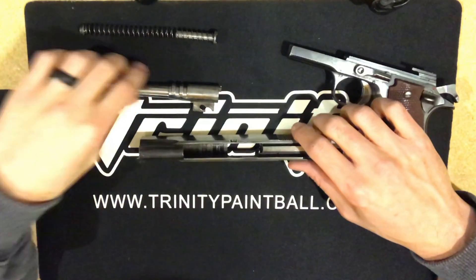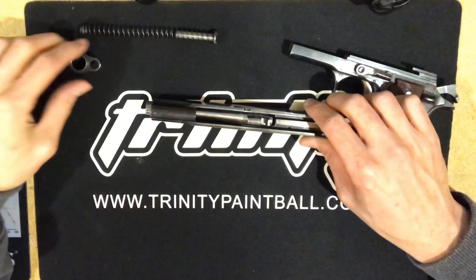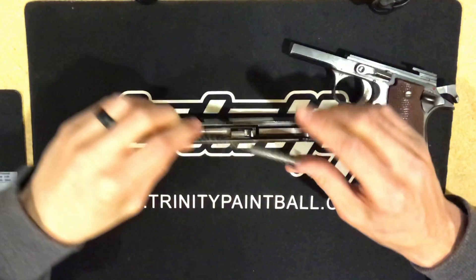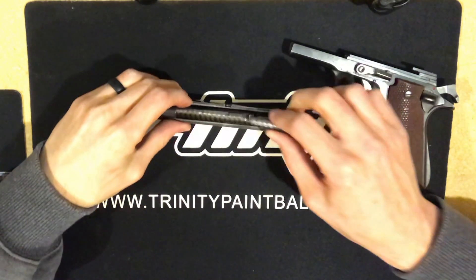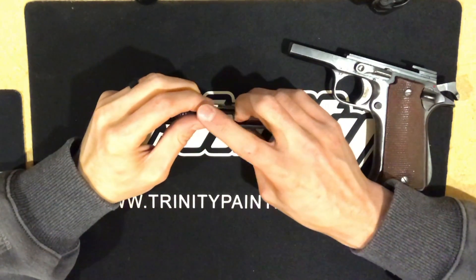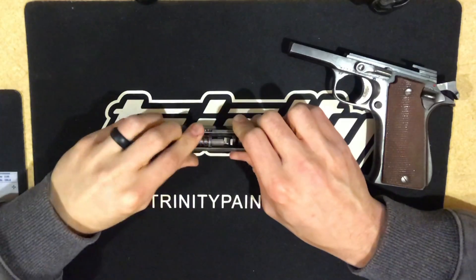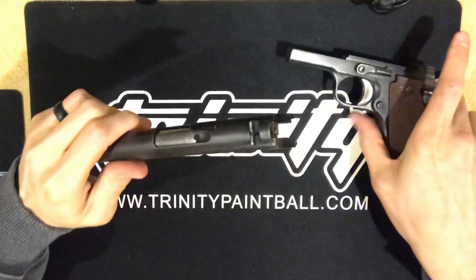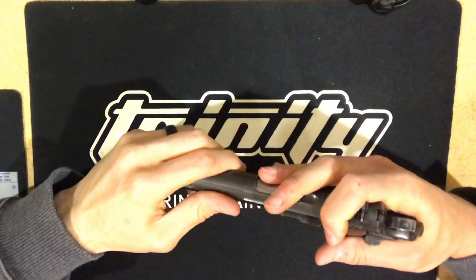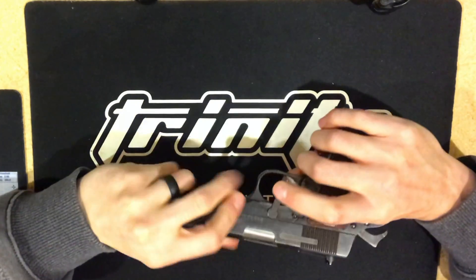My hands are getting all gunked up because of all the cosmoline in here. Go ahead and put the barrel back in just like so, then put the bushing back on — slides right in. The recoil spring is kind of tricky on this because you've got to guide it in with your hand, and then it actually gets captive right here on this portion of the barrel, locks right into it, and then everything locks up and slides right back onto the rails of the handgun.